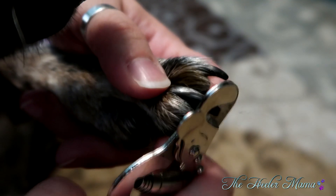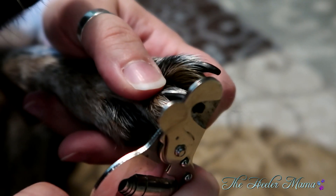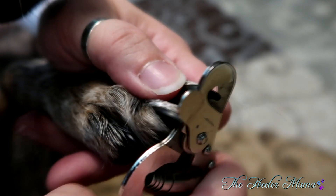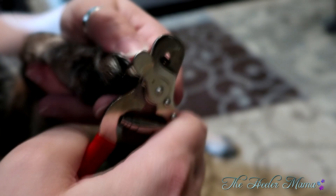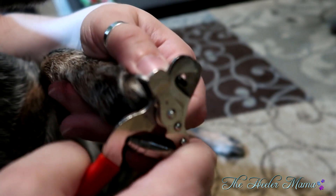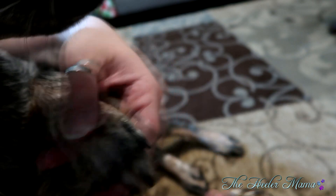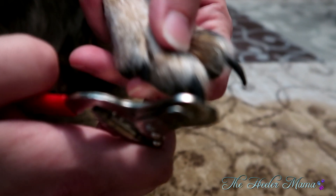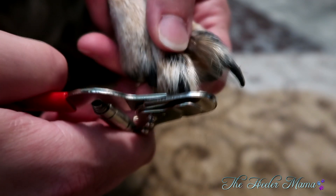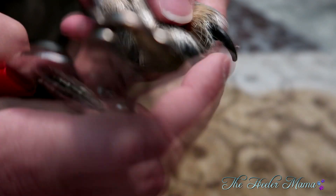Nails should be trimmed every four to eight weeks, depending on your pup and how much they naturally grind them down. If you're taking your heeler out and about, they should be naturally grinding them down on pavement, rocks, and trees. The average for most of my pups is six weeks — unless you're like my Cleo, where she grows Freddy Krueger nails out every four weeks regardless of activity, so we do every four weeks for her.